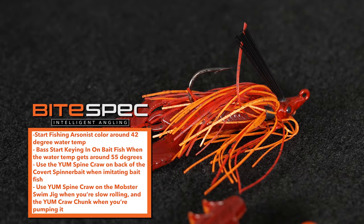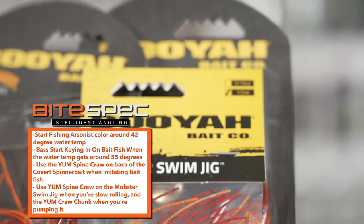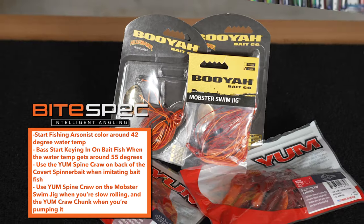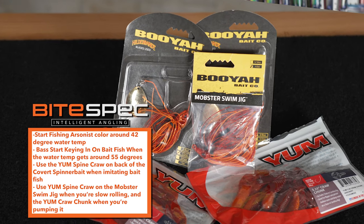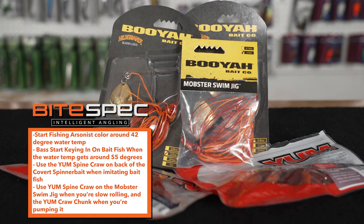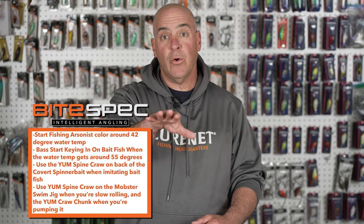It's a beautiful burnt red, hot orange. This bait is a must-throw in the spring. Now you have two great lure options and two great trailers to pair with them when crankbaits and rattle baits just won't get the job done. Check out the exclusive Arsonist series on lurenet.com.